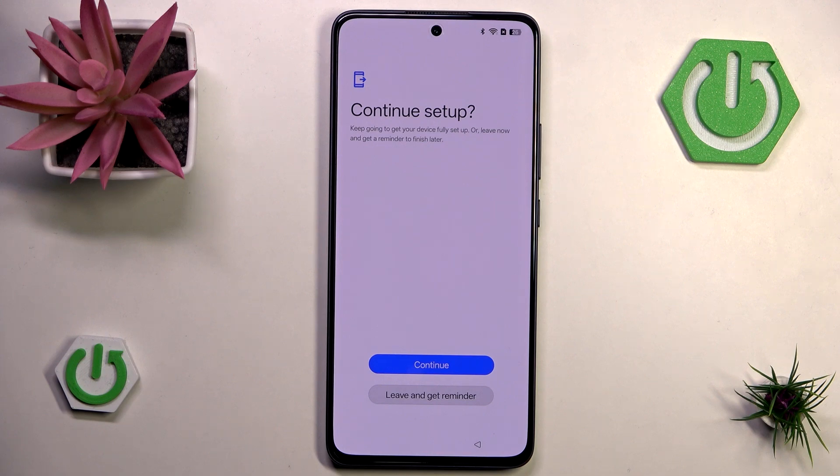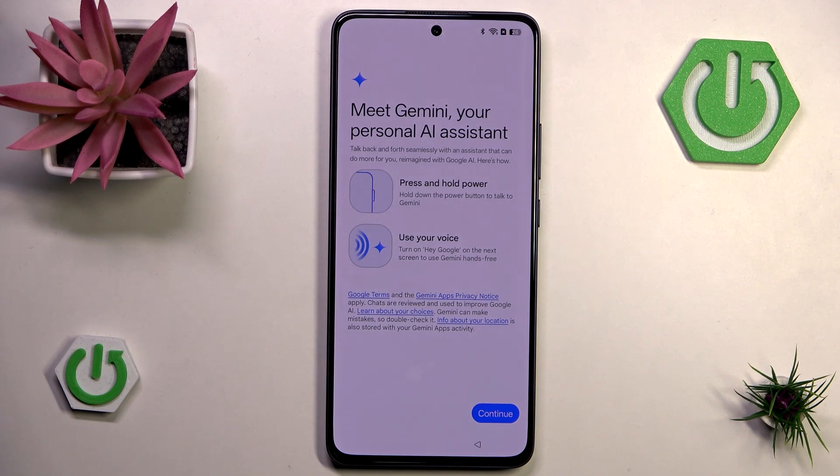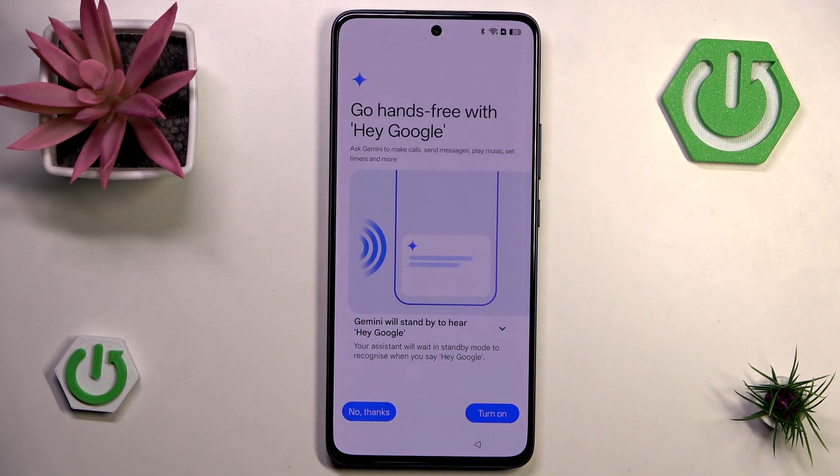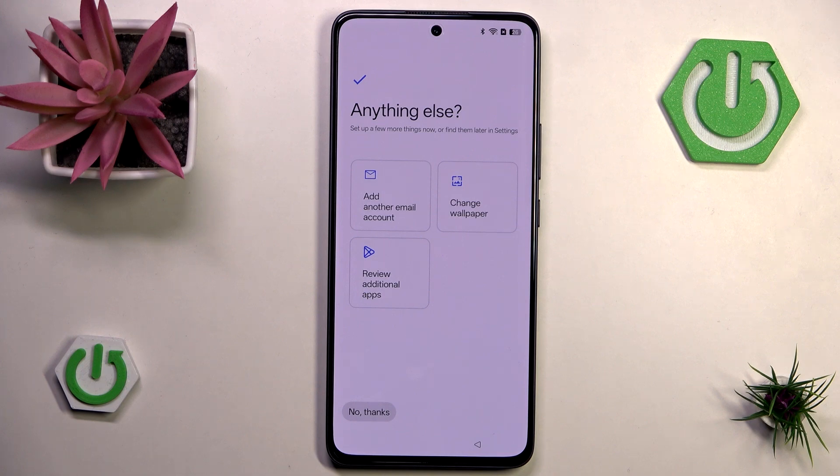Now we have the ability to continue setup — we could skip it but let's hit continue. Here we can configure some bonus things. The first one is Gemini, which is the upgraded reincarnation of Google Assistant. I'll hit continue but choose 'no thanks.' I'll also skip Google Pay because it can be set up easily later in settings and I don't have any credit cards right now.